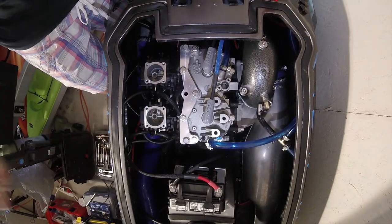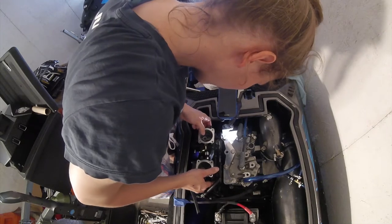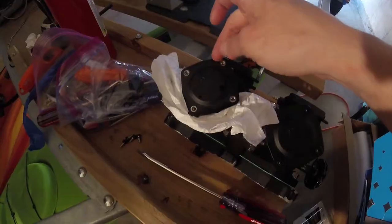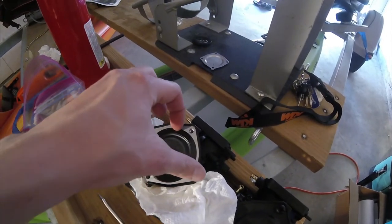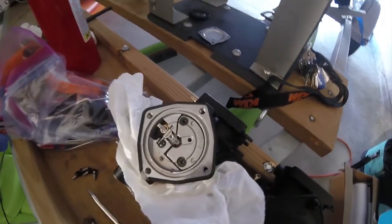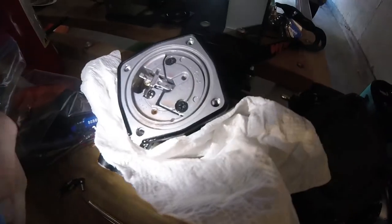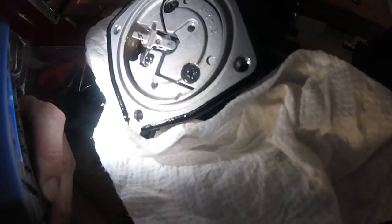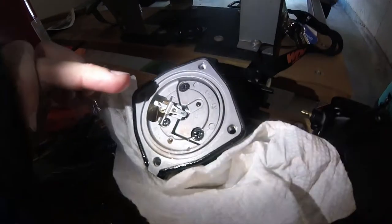Look at that — it just freaking blows fuel right in there. You're seeing it as I'm seeing it. The needle's hung again. How does that happen? I don't know if you can see it, but it looks like there's a bunch of sand in there. And as you can see, the float is hung.